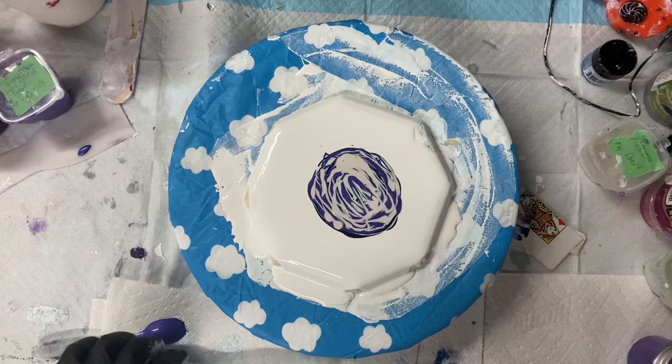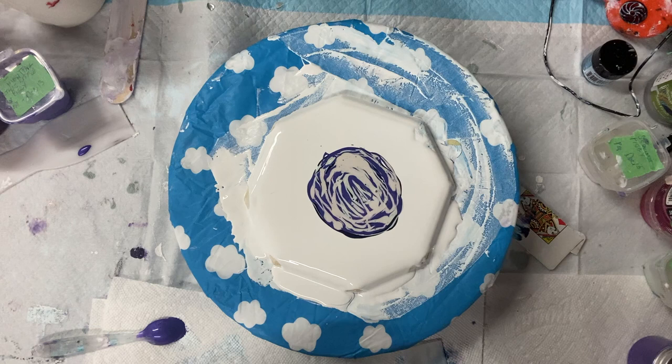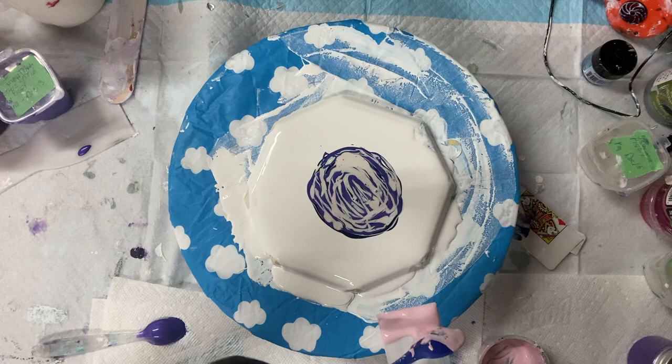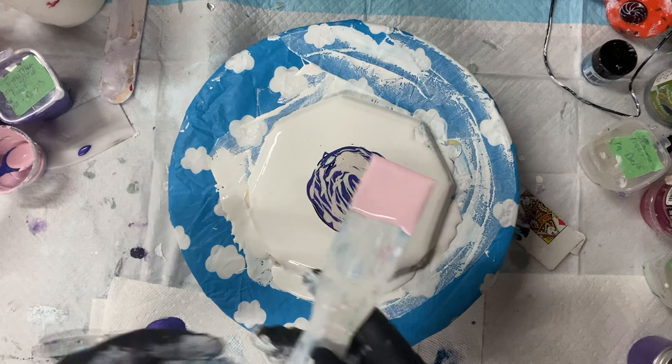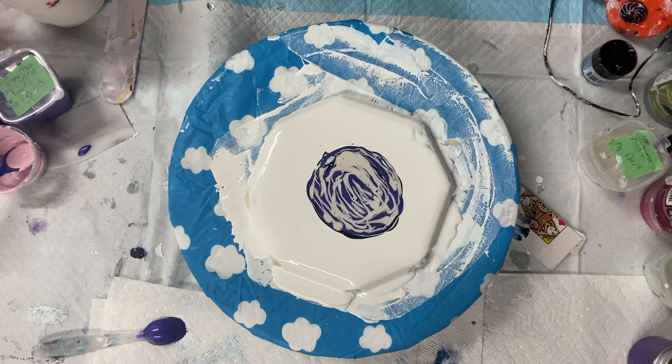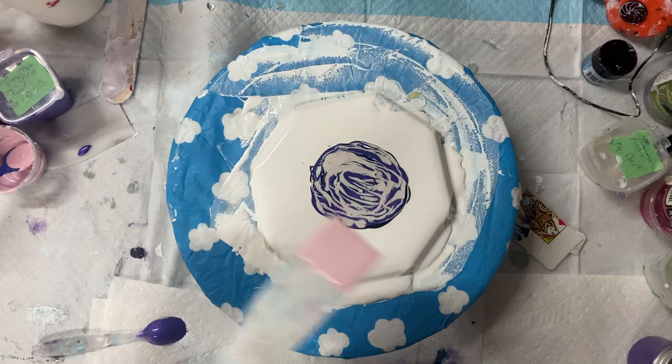So I've got some pink cell activator, just the last of it. The trick is to spin as you put it down and then spin over top.